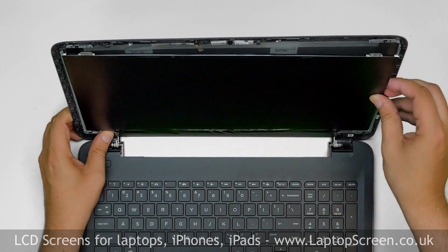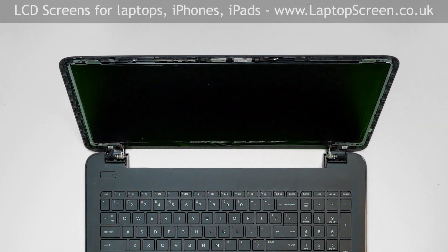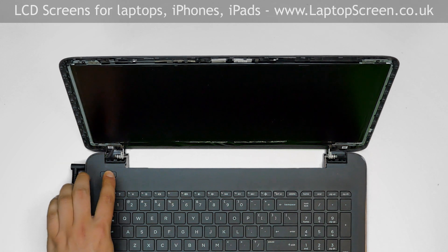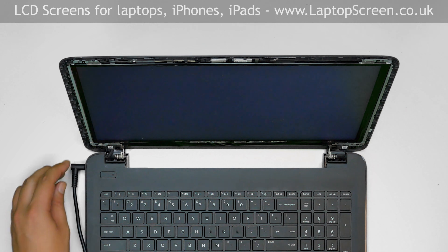Lift the screen up, aligning it with its mounting holes. At this point, the display can be tested. Reconnect the power cord and press power. If the startup graphics appear, the LCD is connected properly.